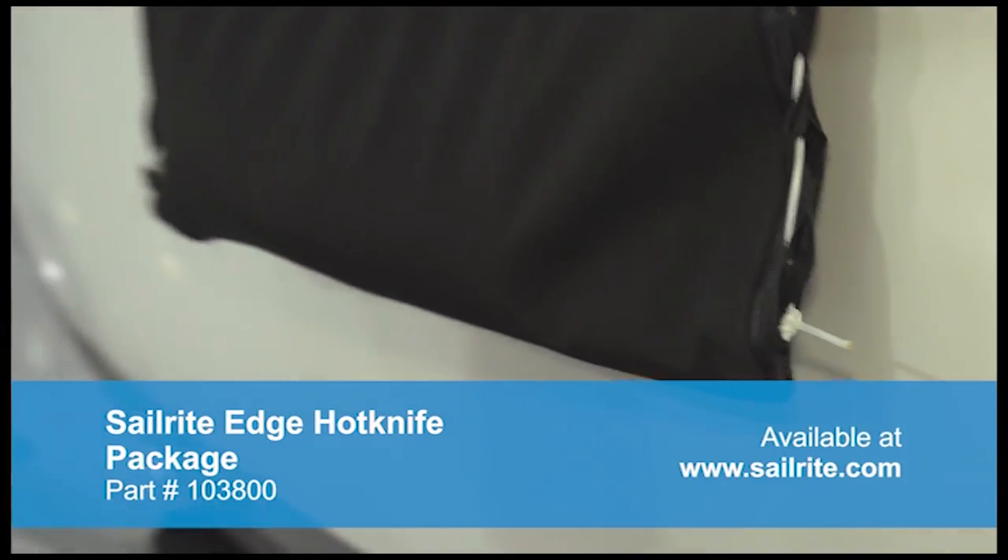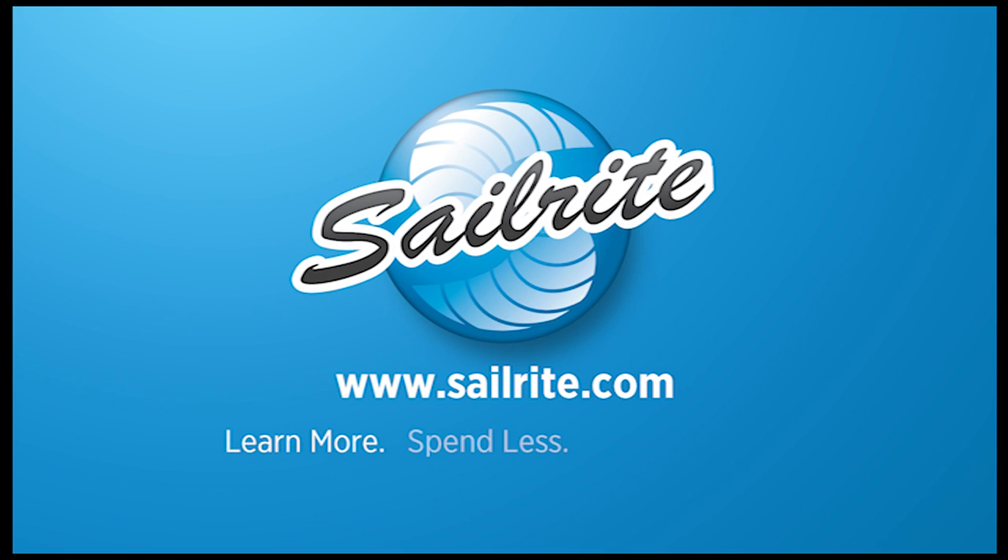This was a small portion of the Make Your Own Winter Boat Cover DVD that's available from Sailrite. Order yours today!